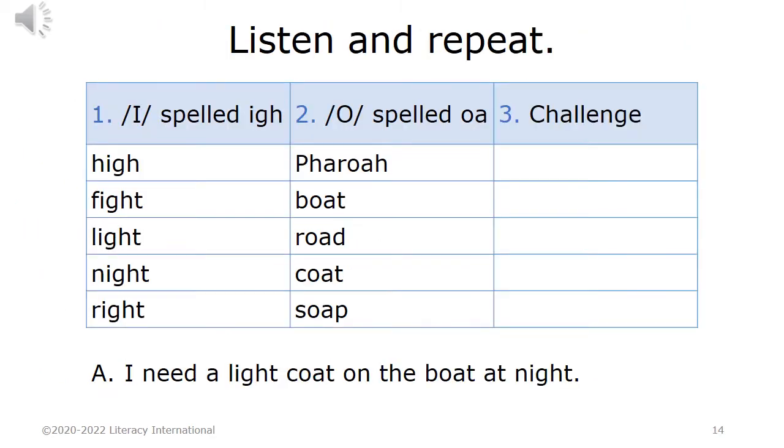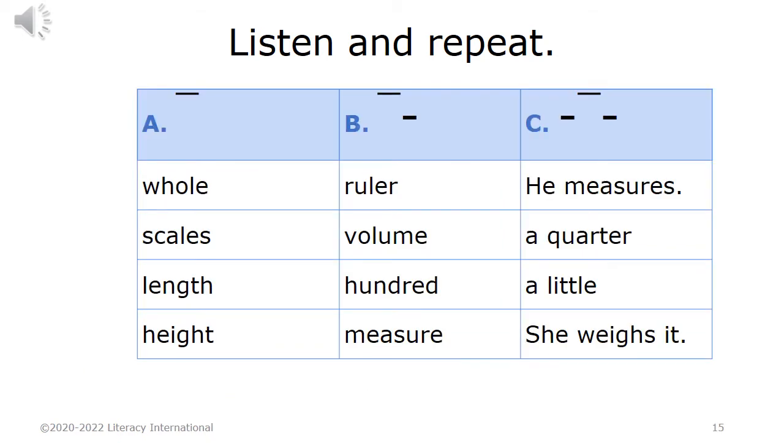Listen and repeat. One, I spelled I-G-H: high, fight, light, night, right. Two, O spelled O-A: farrow, boat, road, coat, soap. A: I need a light coat on the boat at night.